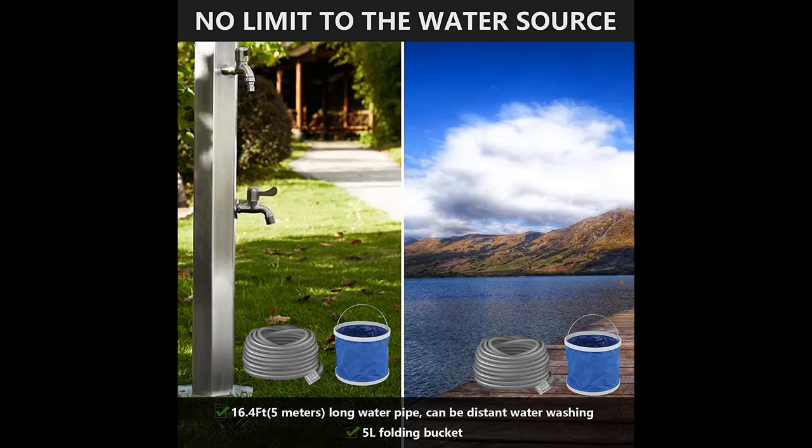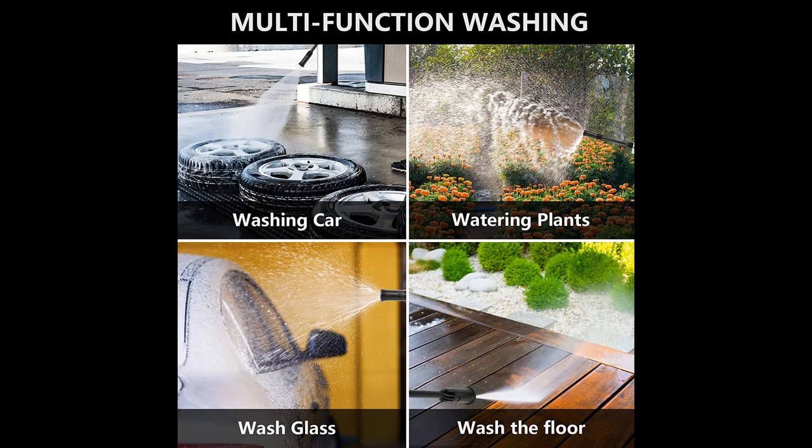High Pressure High Performance Washing Machine: Upgraded 5th Generation 300 Watt Pure Copper Engine, strong output pressure, high pressure, strong cleaning ability. Please do not spray water on people due to strong water pressure.